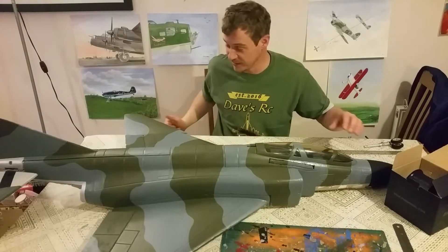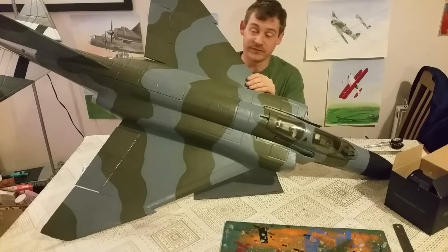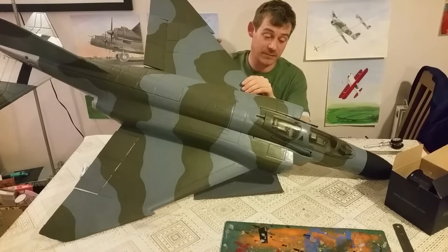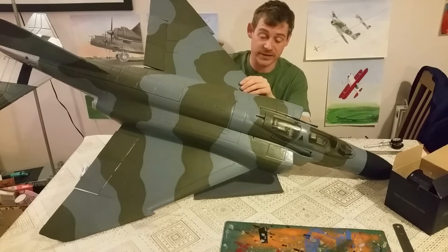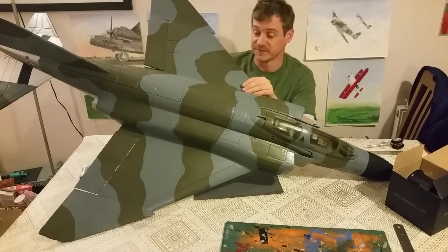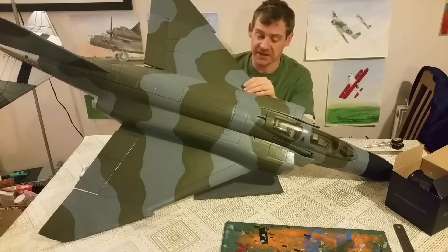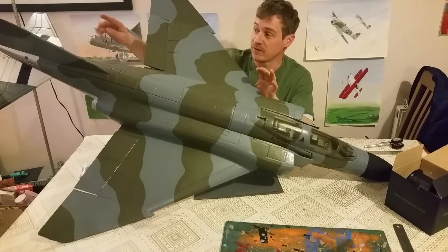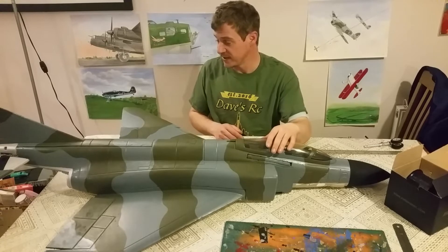We've gone for the RAF scheme. The colours I've used are just literally the basic Tamiya recommended RAF paint — I can't remember the XF codes, but it's RAF dark green and RAF ocean grey. These are the standard upper camos from sort of 1946/1947 I think, up to about 1989/1990, and then they changed a lot of the schemes to the sort of sky grey schemes with the red or blue fins — same as they did with the Lightnings. So we're going for late 70s/80s era with this.